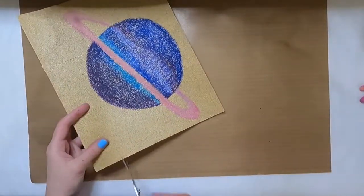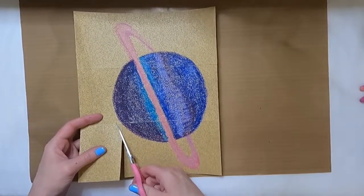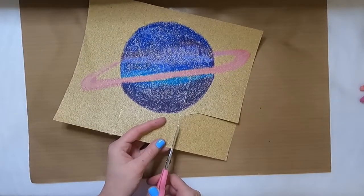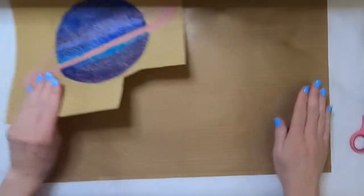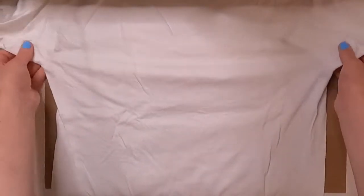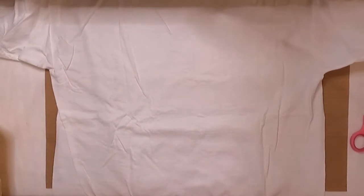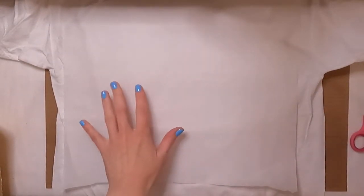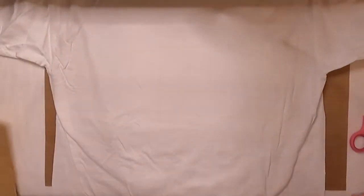With my design complete, I'm just going to cut off this piece of sandpaper — I might use it to add another piece to the design later. This design is actually going to go on the back of my t-shirt. I'll lay my t-shirt down on the Teflon sheet so I don't burn my desk, and I'm going to go over the t-shirt a couple of times just to iron out the wrinkles first before I start to transfer the design.